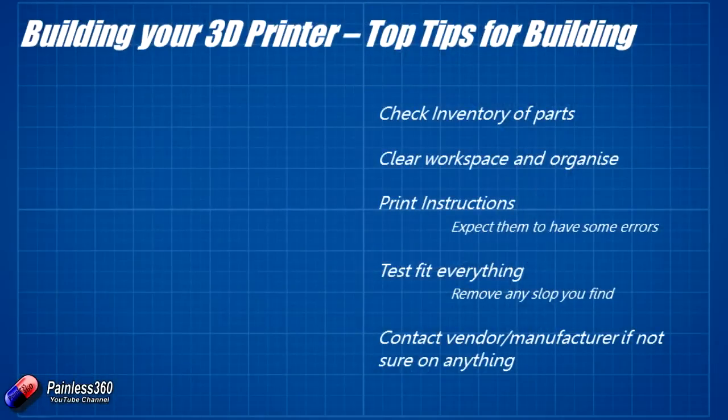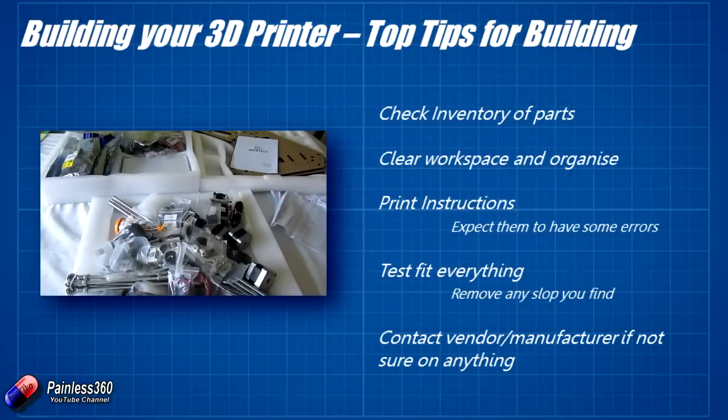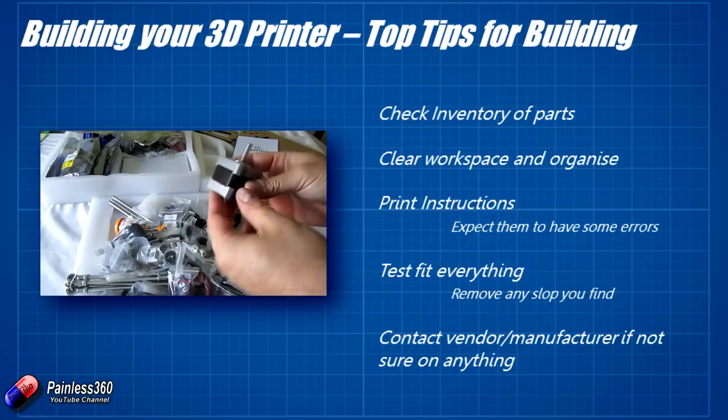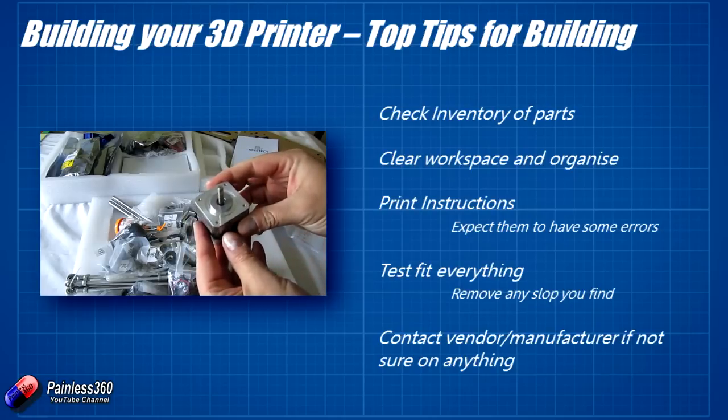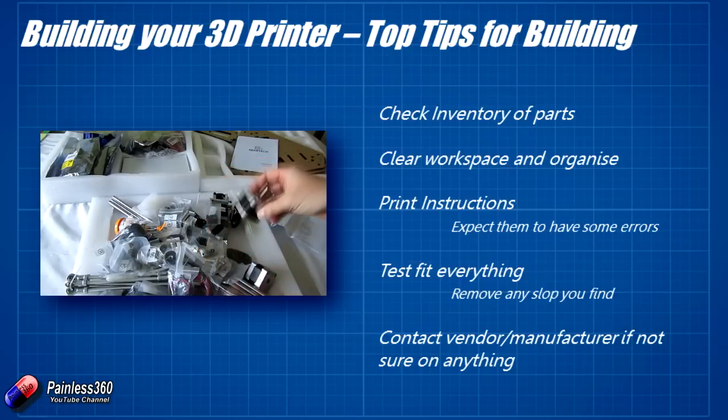The first thing we'll look at is the top tips for building, and these will be relevant for anything you're building, not just 3D printers. For those of you that have spent many a weekend and evening sat hunched over a soldering iron, balsa wood, and a set of instructions trying to build an RC model — this will all be very familiar.